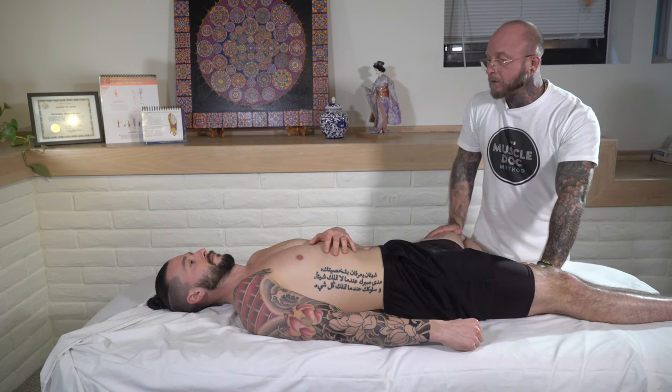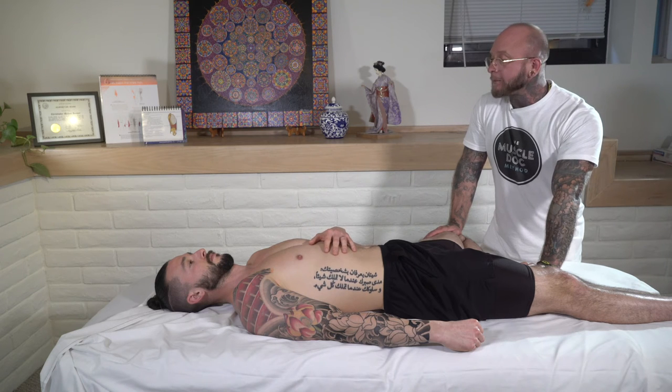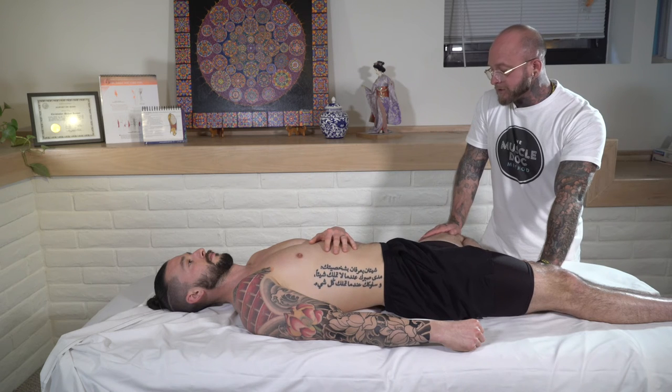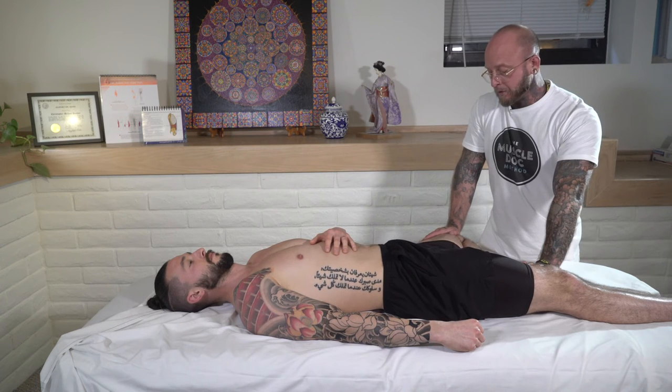This is one of those areas where you can apply a PNF stretch. Have them push their knee into your hand and hold it for seven seconds at about 10% strength. Six, five, four, three, two, one — and release. Usually after a PNF stretch you can get an additional one to two inches out of the stretch.